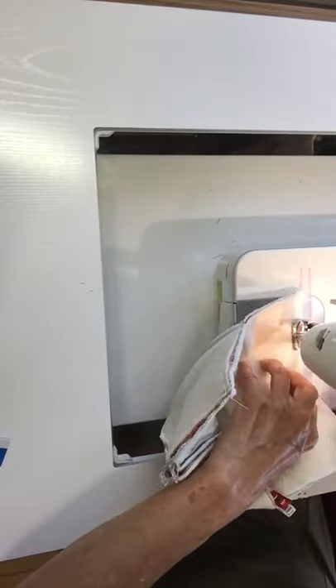I'm going to sew right up to the previous seam, and I'm done. Right here I have three inches of space to turn it inside out.